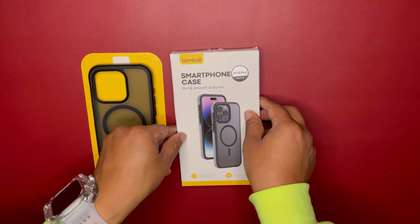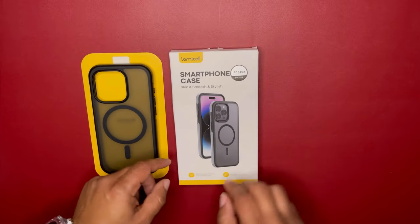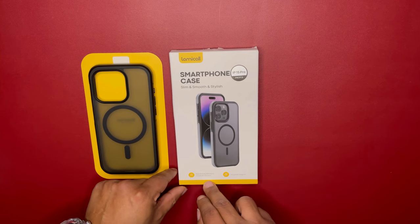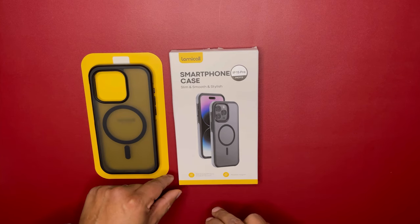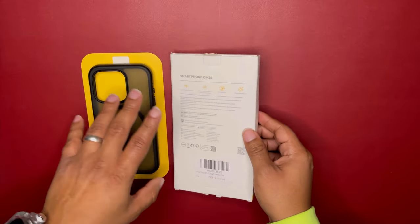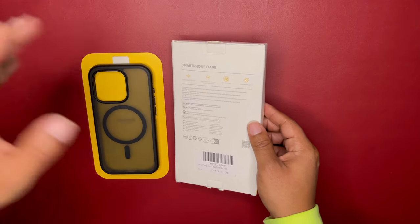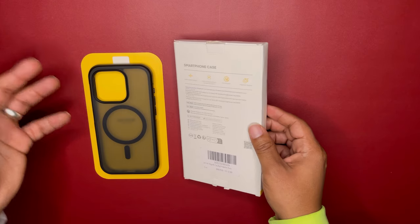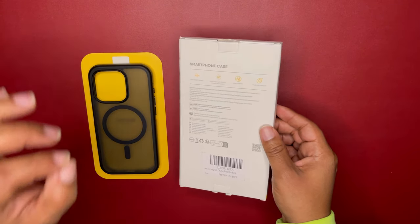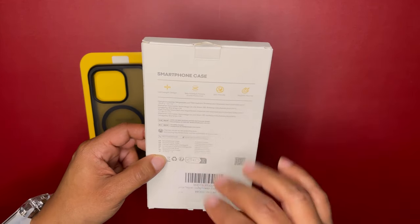This particular Lamacol case is slim, smooth, and stylish — at least that's what they say. It does have real airbag and military-grade protection, and it also has some great MagSafe magnets. I got two different answers on the magnet count — one said 36 and one said 38 — so let's just say 36 for the sake of this video. It's lightweight and skin-friendly as well.